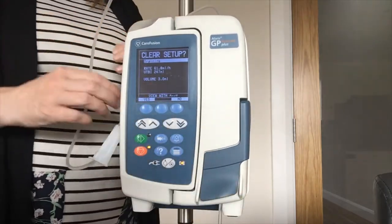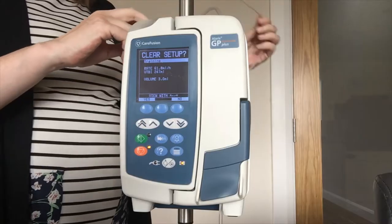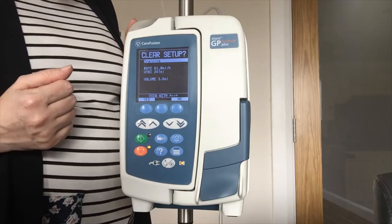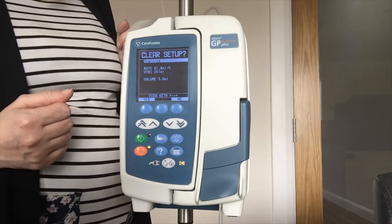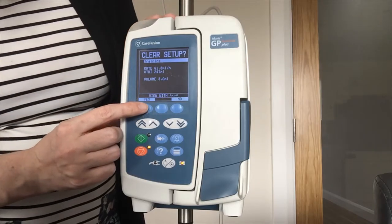Always open your roller clamp before you attach the line to the patient, just to make sure that there is no free flow and that the pump is doing its job. The pump is quite intuitive if you follow what is happening on screen. At the moment it is asking me to clear the setup, so if it is a new patient I will always say yes to get rid of the last patient's history.